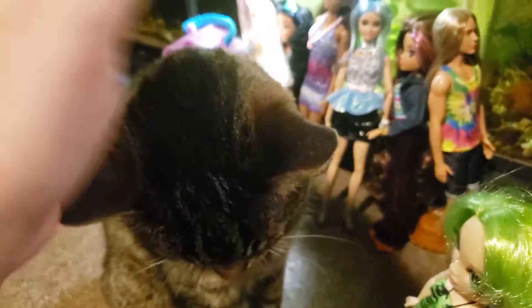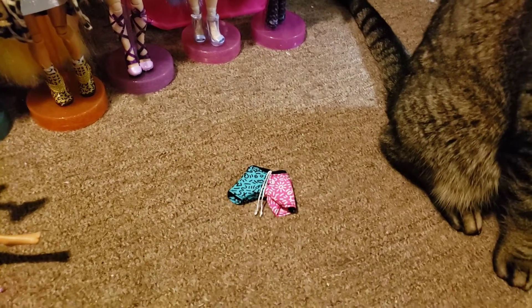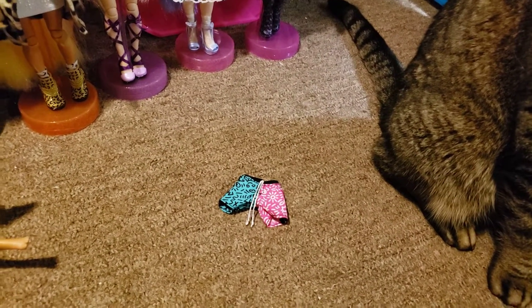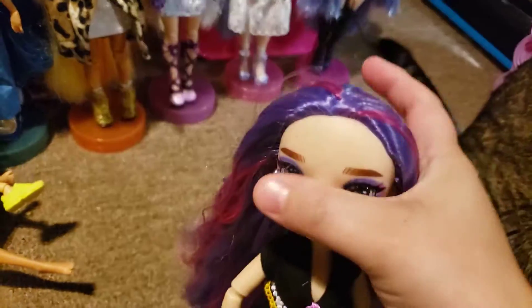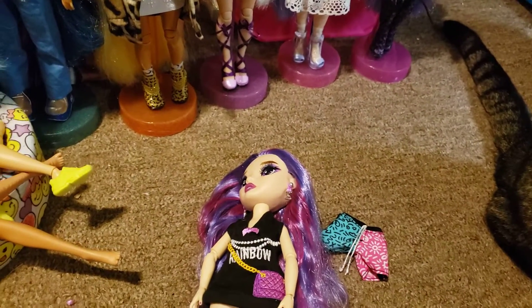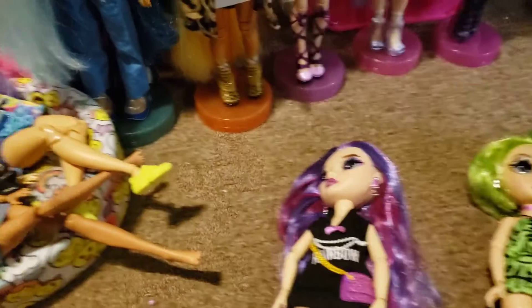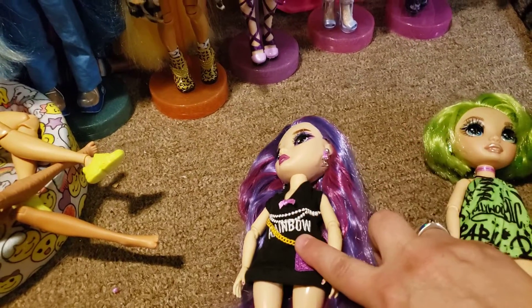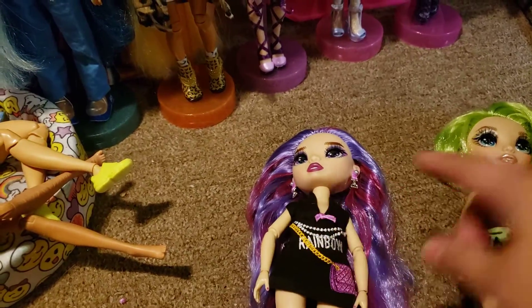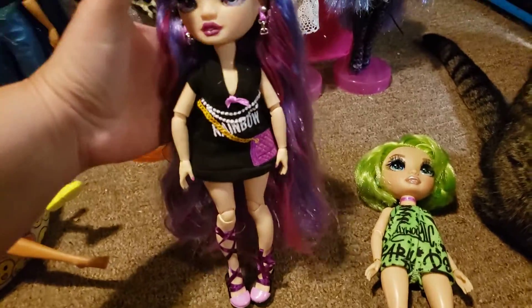Hi doll friends, it's Nola, welcome back to the channel. I got a Makari order in and I got Jade and her friend — they were $20 and they did come with a pair of shorts. She came with her shorts and this sweater, and I've already brushed her hair.